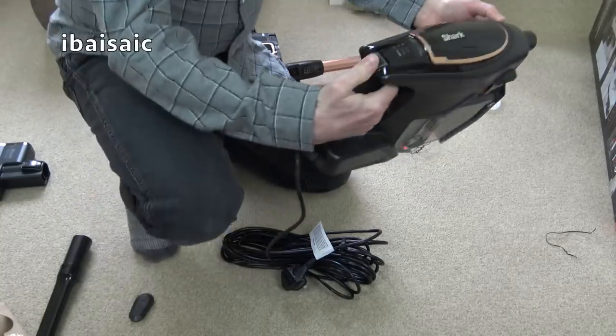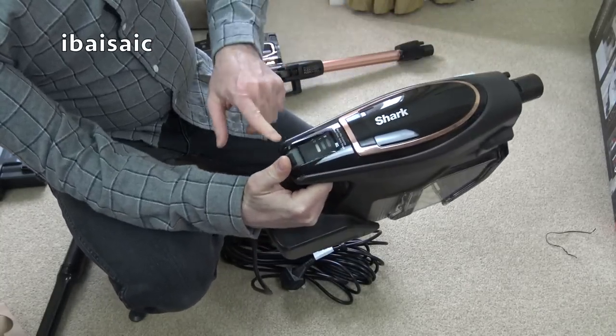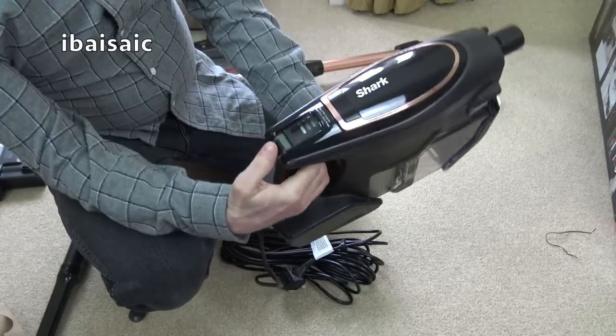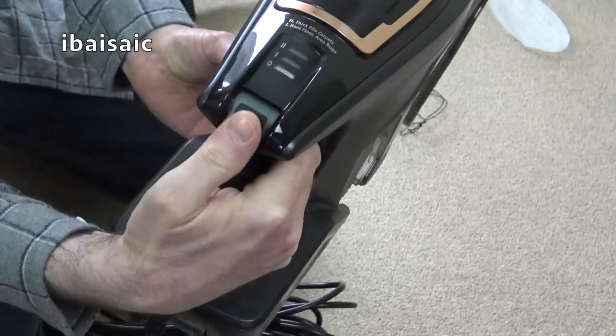That's a different action as well. With the previous model you had a slide switch, but now you've got this rotary switch, which is a lot easier to use. And you can see there's an indicator.